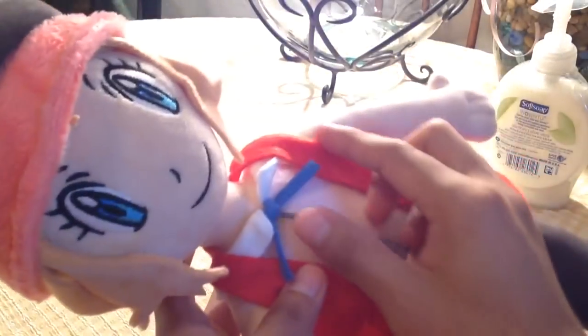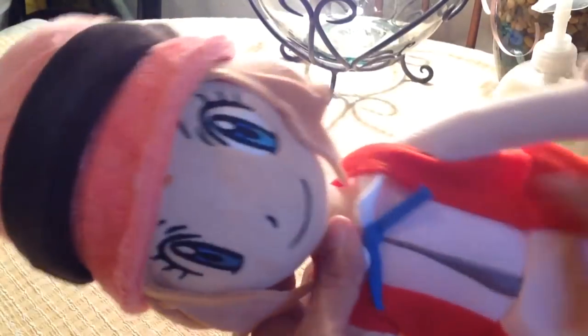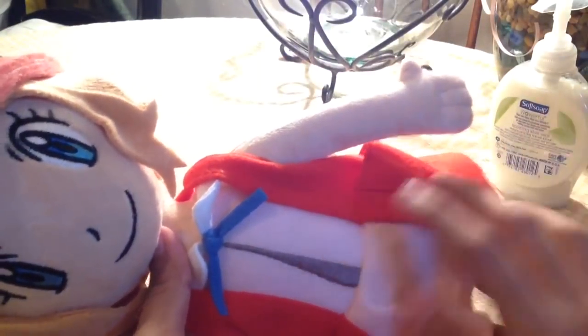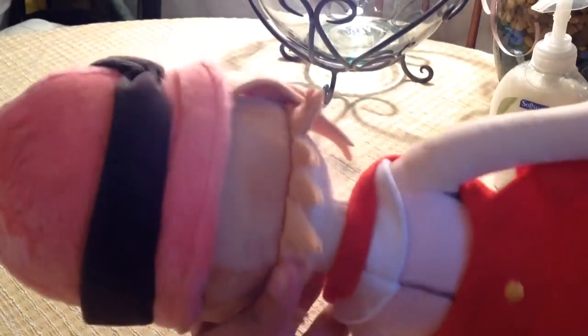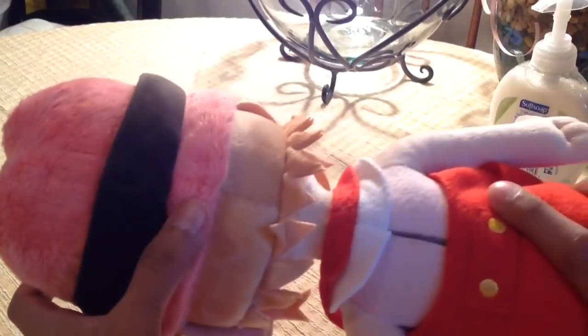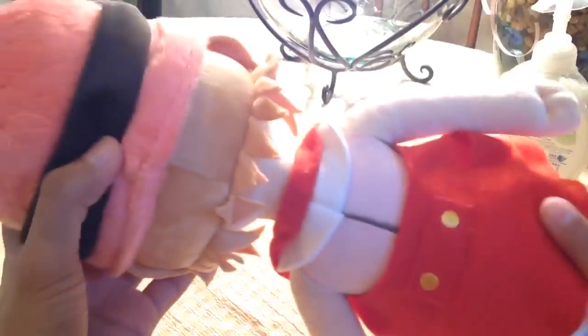Never put it in a dryer without protection because this fabric could easily catch fire. It's not cotton — it's something more delicate than cotton. Serena's hair is also that same delicate type of fabric. If you want to wash it, just wrap it in a pillowcase and put it in so it doesn't dislodge.